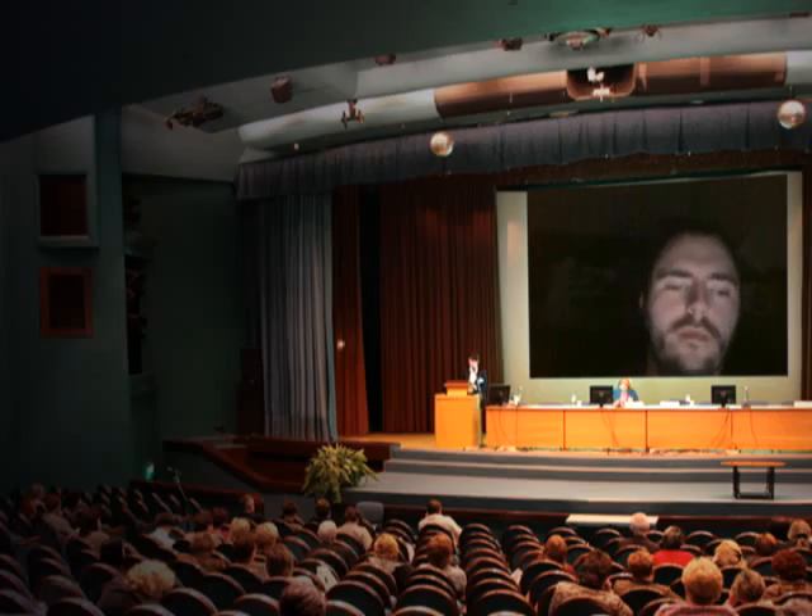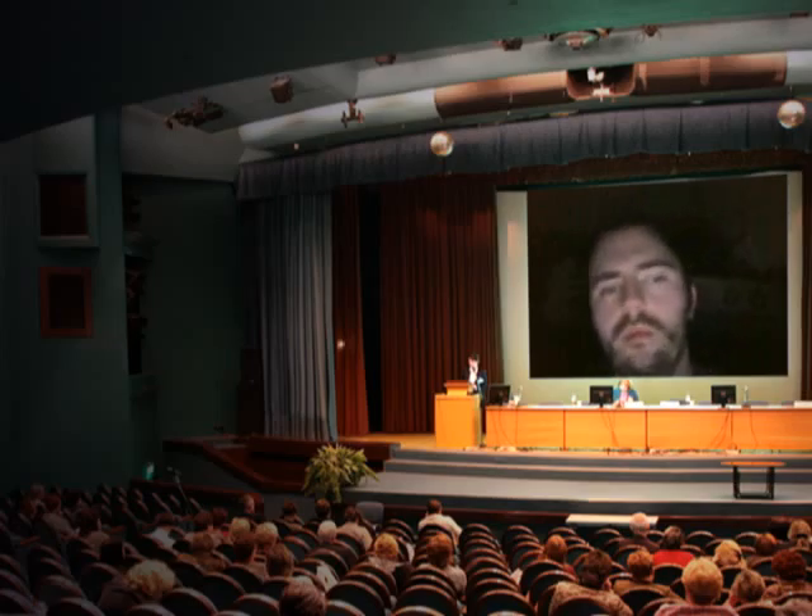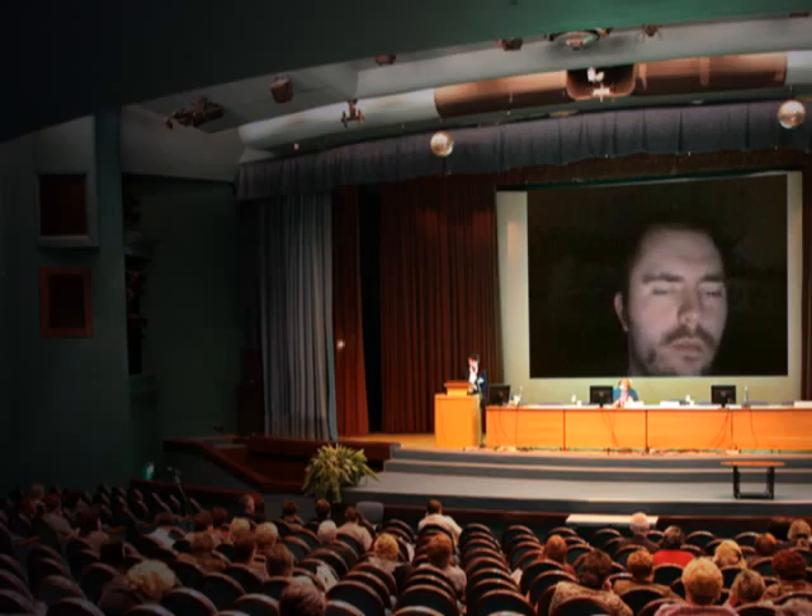Hey guys, I'm on my laptop — as you can see I got a little background here in my video, and the people in the crowd represent you fans out there. I can't sleep of course, so I'm making you this video.